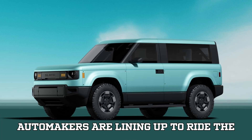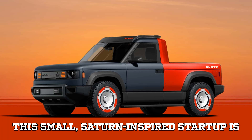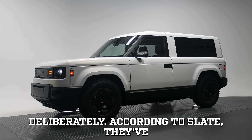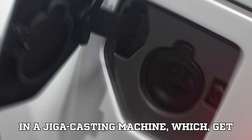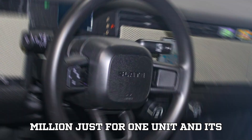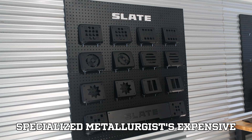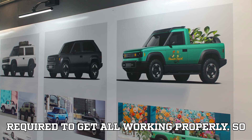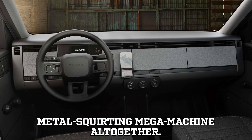Most automakers are lining up to ride the gigacasting hype train — but not Slate. This small, Saturn-inspired startup is doing things differently and deliberately. According to Slate, they've already slashed costs so efficiently elsewhere that they don't need to invest in a gigacasting machine, which can cost upwards of $7.5 million just for one unit and its tooling — and that's without factoring in specialized metallurgists, expensive alloys, or the complicated engineering required to get it all working properly.